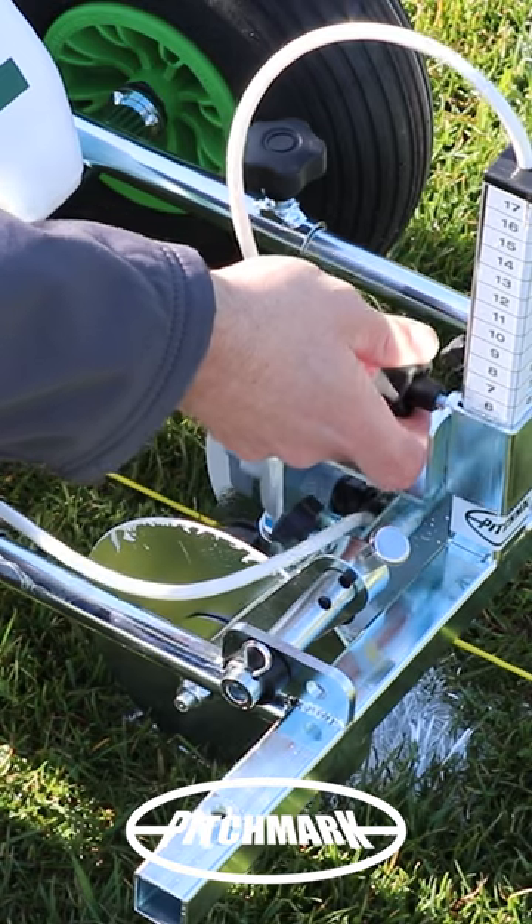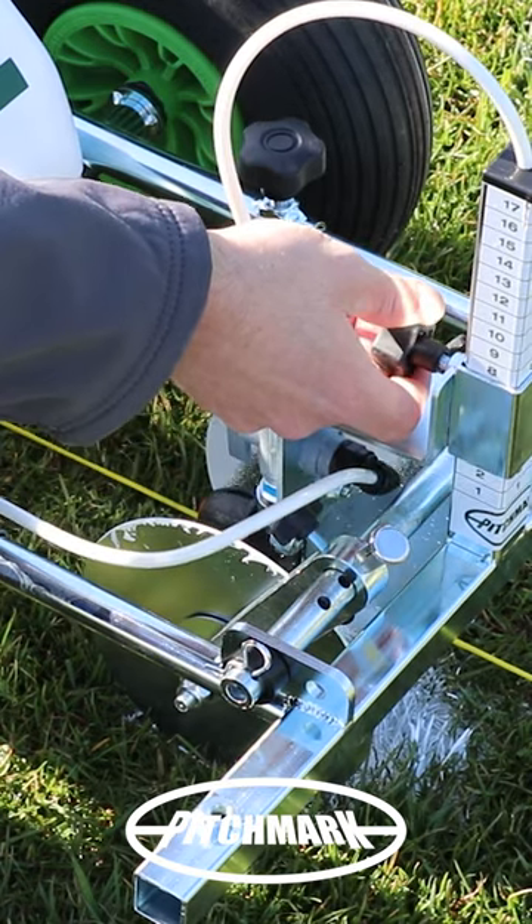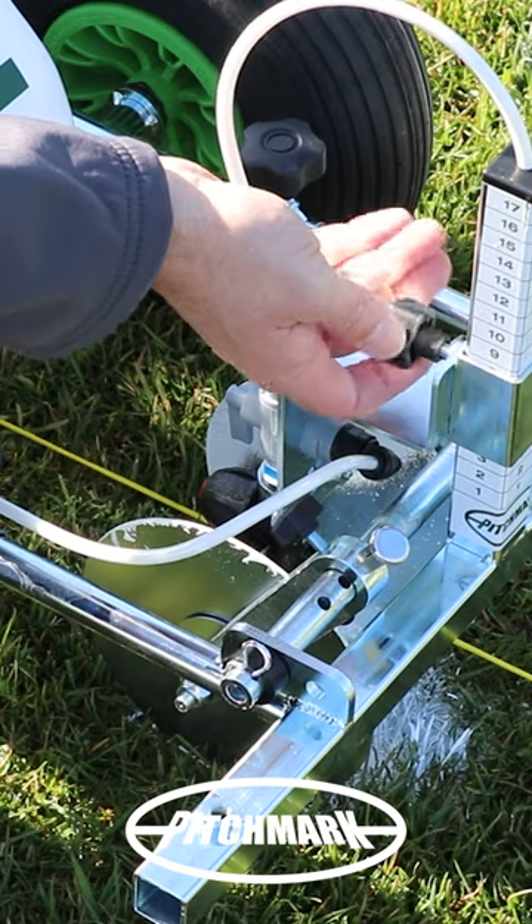To set the height, you hold the nozzle close to the floor, lift up slowly, and when it's hitting both discs, you set the nozzle in place.